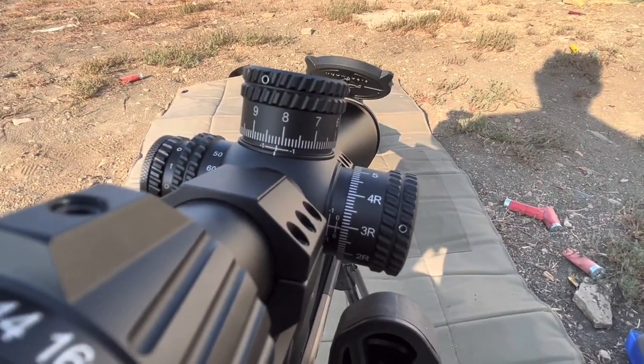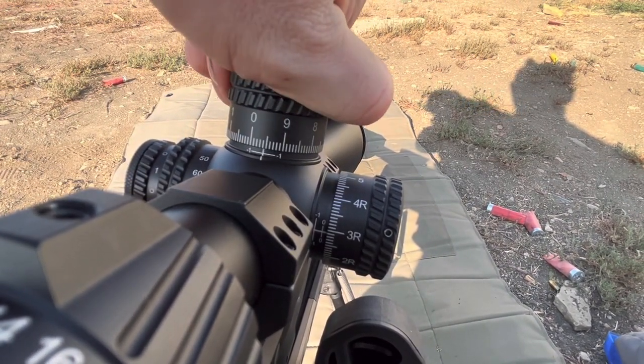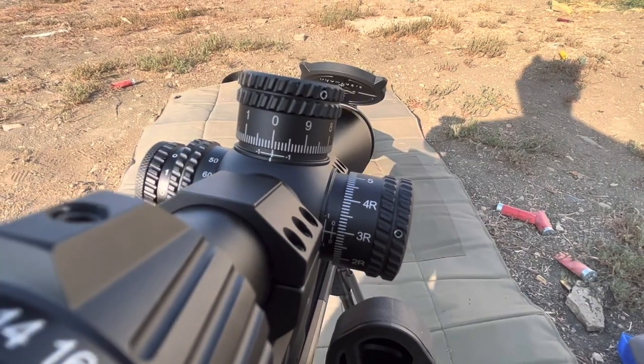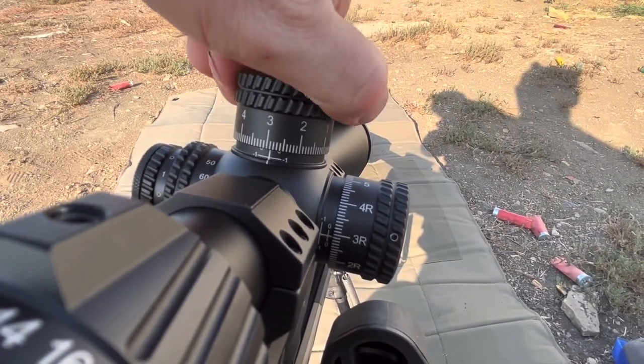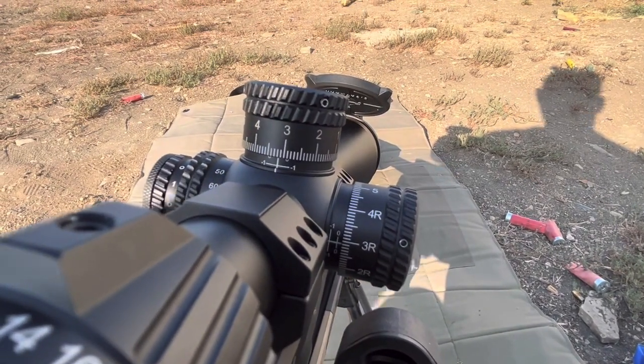If I want to go back to regular, I can zero it, shoot 100 yards, and then dial in whatever I need. I think this gun is 3.2 mils for 500 yards, and then we're set.